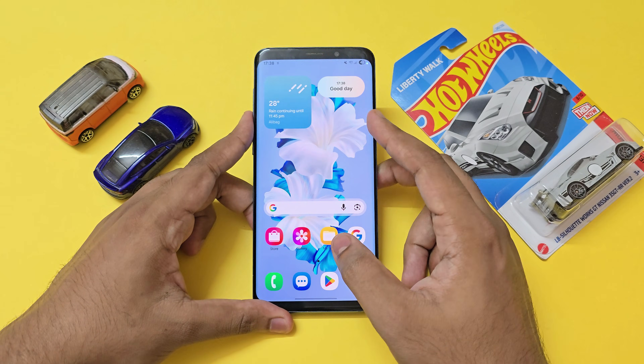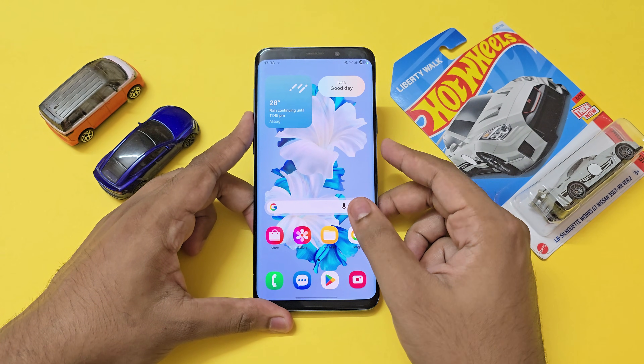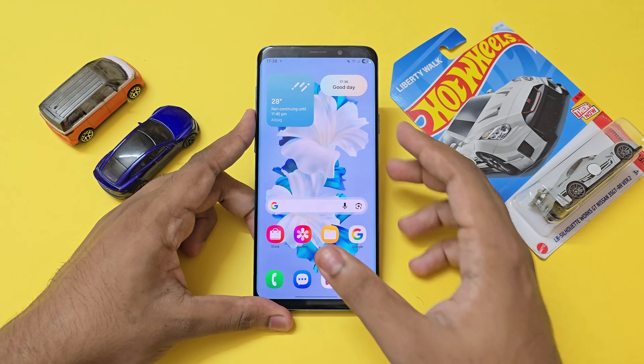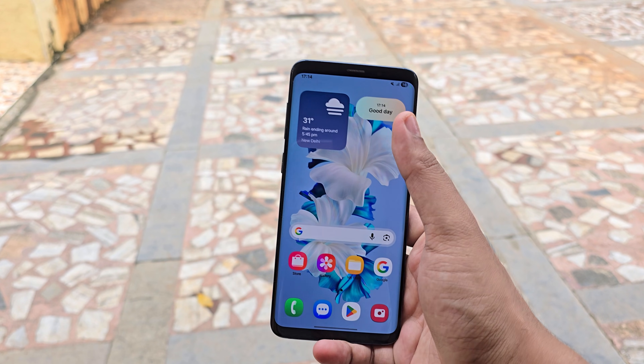Welcome back to another video. Today we're going to take a look at how you can update your Galaxy S9, S9 Plus, or the Note 9 to the One UI 7 update. We won't be going through each and every single feature of One UI 7, but if you have one of these lying around and they are in working condition, this is a must try.